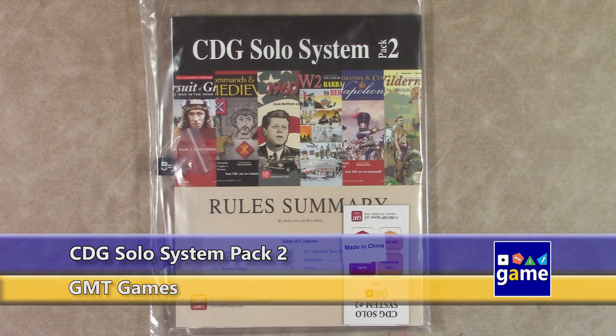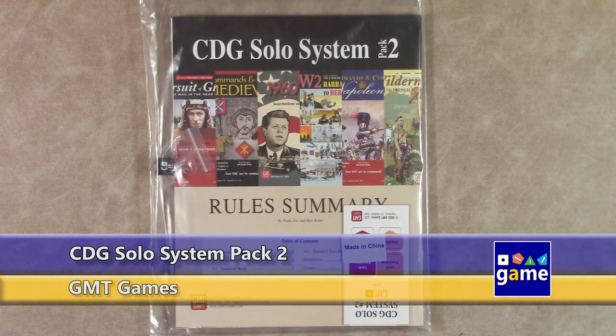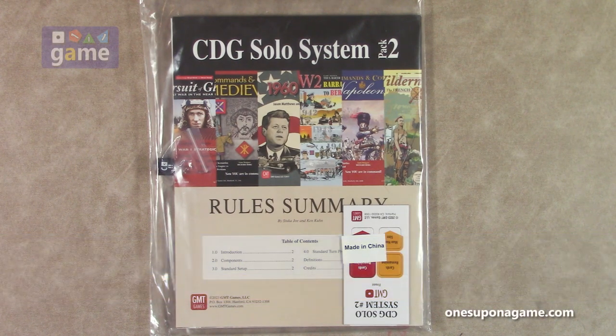Hi, welcome back to Once Upon a Game. I'm Kevin Kitchens. In this episode, I'm doing an unboxing and unbagging of CDG Solo System Pack 2 from GMT Games, designed by Stuka Joe and Ken Coon.